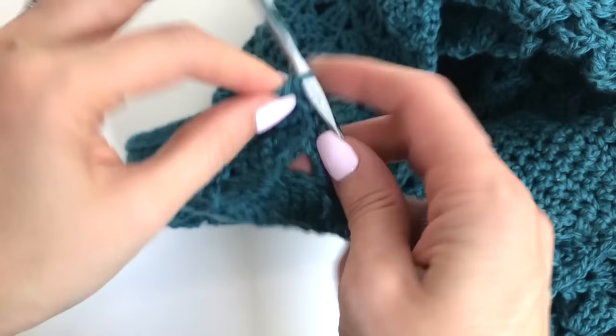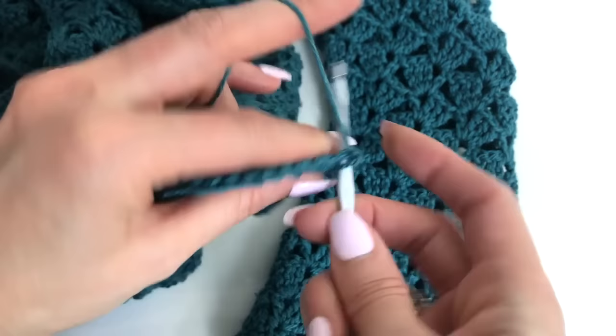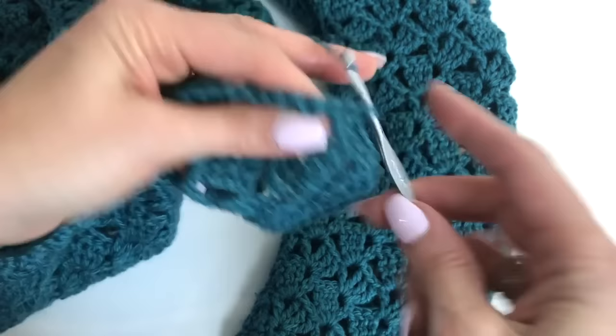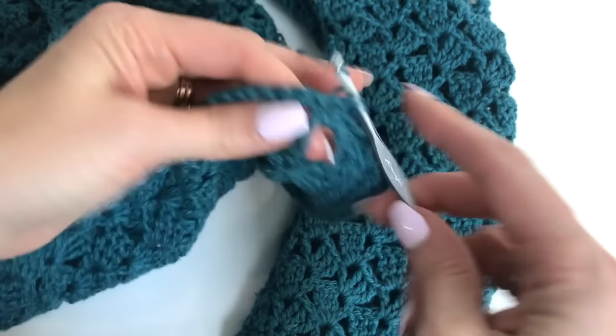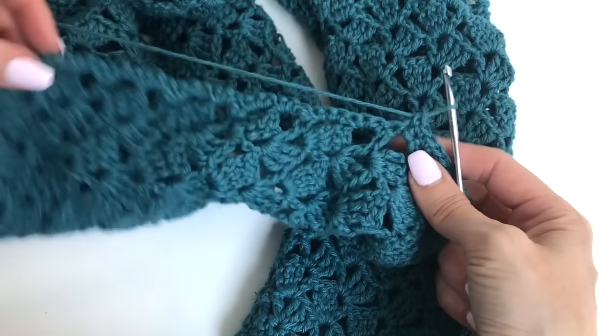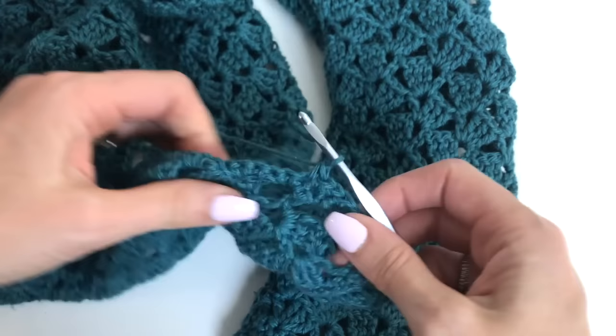I've worked all the way to this side, so I'm going to chain 1 and turn. Rows 2 through 4 will all be the same — just working 1 single crochet in every stitch. Now that the single crochets are established, it's really easy to just whip along and complete your rows. It just gives the bottom a more finished look. I'll complete those off camera and then I'll meet you back up and we can add a garment tag to finish it off.